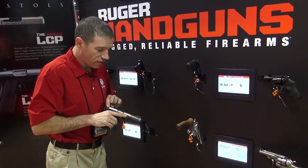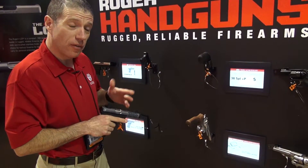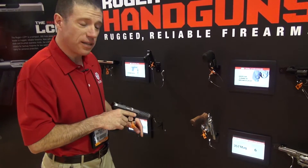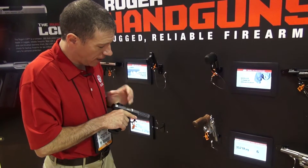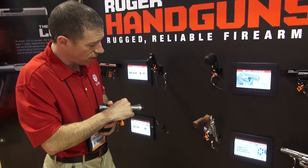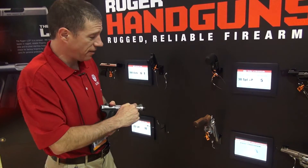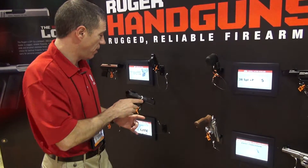Next up on the fun factor is the 22/45 Lite. This puts an aluminum upper on the 22/45, drops the weight down to about 23 ounces. The aluminum upper here is drilled through — you can actually see the stainless steel barrel that's tensioned in. And we complete the gun with a half by 28 thread for muzzle accessories.